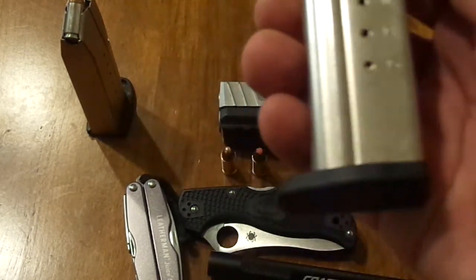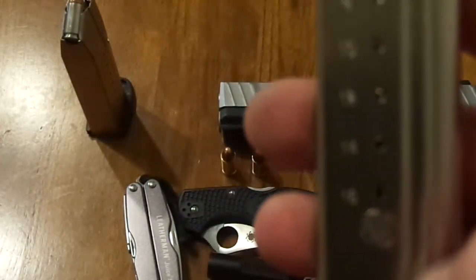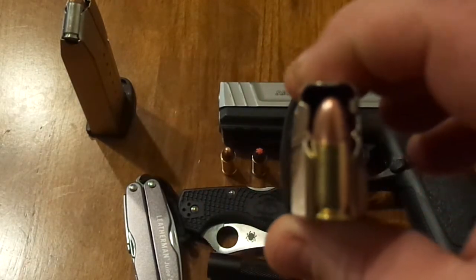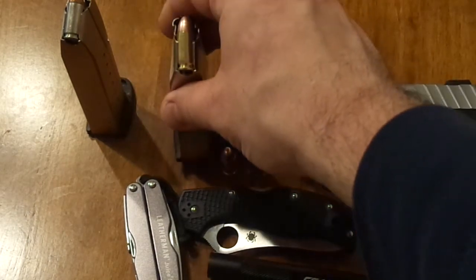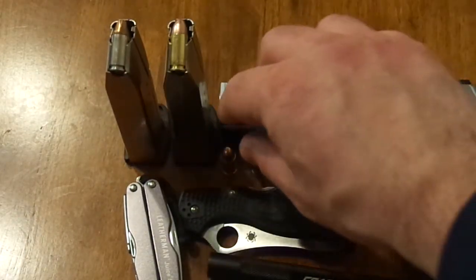The magazine it holds — let's see here — that is a 16 plus one. But I found you can't really — 16 plus one, but I found you have to download the magazine by one, so it's really a 15 plus one. I've only had 16 rounds in there with whatever ammo I'm using. Speaking of ammo, right now I usually carry two magazines with me.